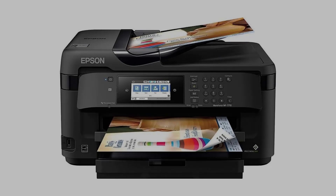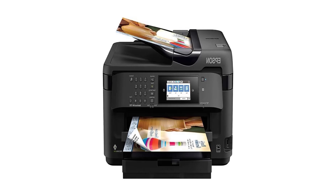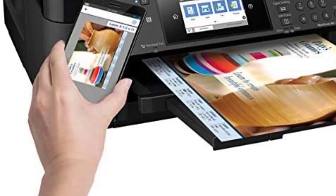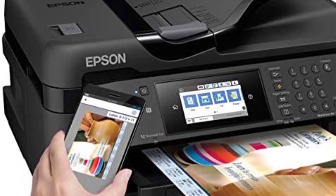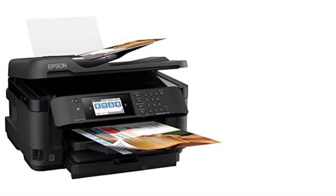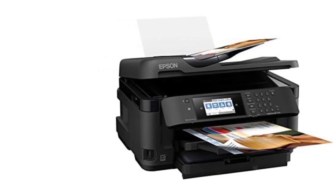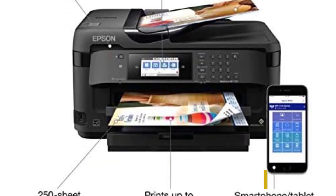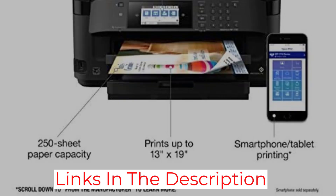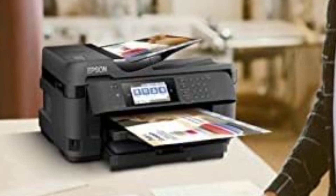One of the standout features of the WF7710 is its versatility. This all-in-one printer can print, scan, copy, and fax, making it a versatile solution for a variety of tasks. With a 250-sheet paper tray that can also hold up to 20 sheets of photo paper or 10 envelopes, you'll never have to worry about running out of paper or switching trays. The WF7710 also offers convenient automatic two-sided printing, with speeds of 8.7 ppm ISO in black and 6 ppm ISO in color.